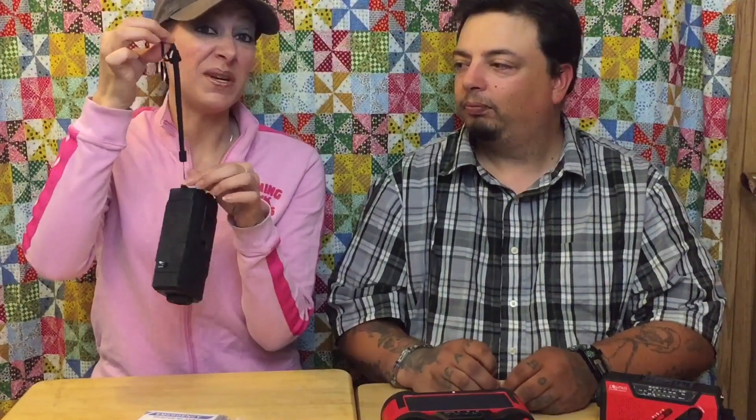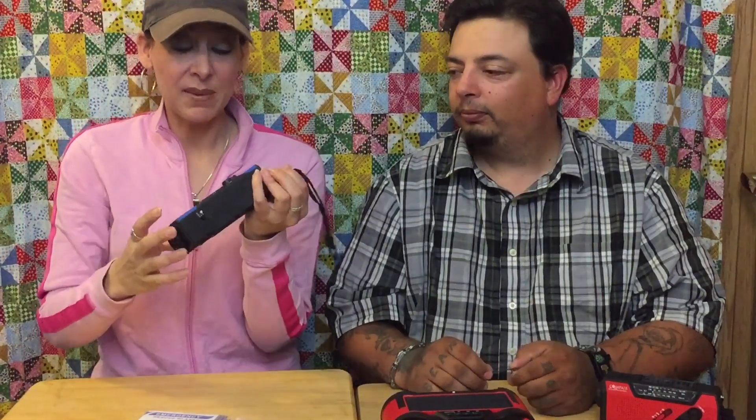This has multiple features. There are three different ways to power this particular radio. I think this is great. So Intipal, thank you so much for sending this for us to showcase. I definitely think this would be a good one to have in my bug out bag.